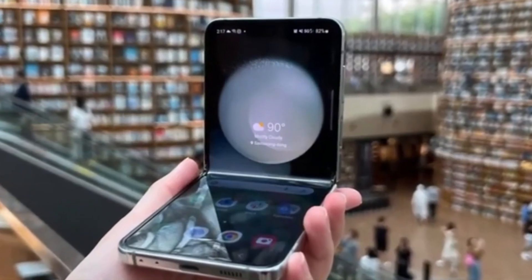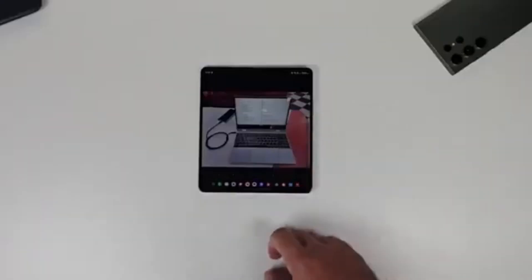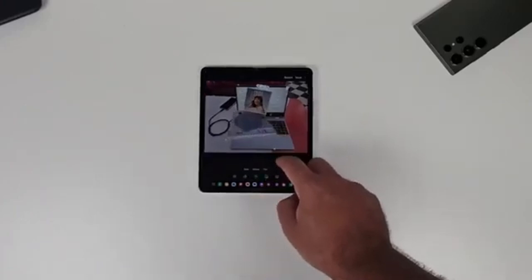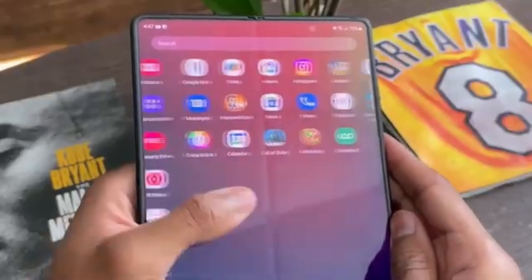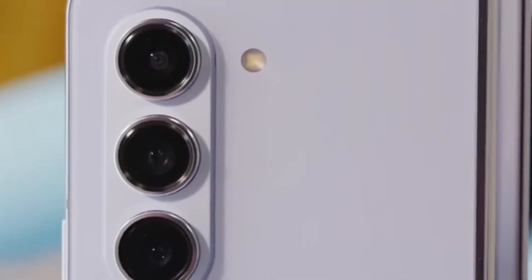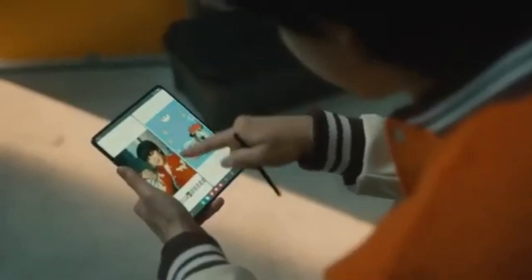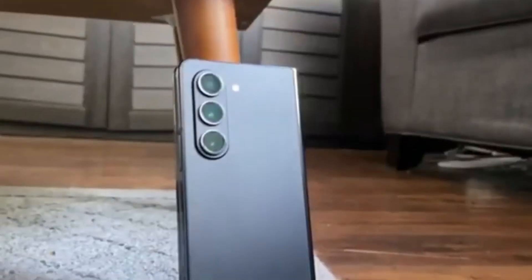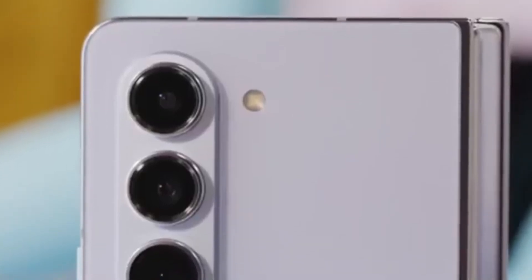Unfortunately, there isn't a lot of detailed information about what exactly the Galaxy Z Fold 6 Ultra will offer compared to the Z Fold 6. This is probably because the Ultra model isn't launching alongside the standard model, but we can expect more details to emerge once the standard Galaxy Z Fold 6 goes official at Samsung's Galaxy Unpacked event next month. Samsung's Galaxy Unpacked events are always full of surprises. Ross Yadon also mentioned that production for the Z Fold 6 Ultra's display panels might begin later this year, with a launch expected in January alongside the Galaxy S25.